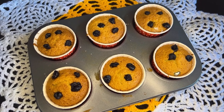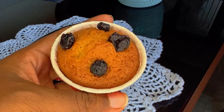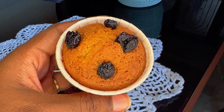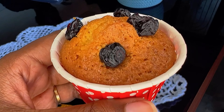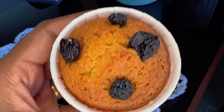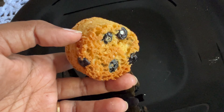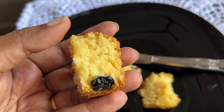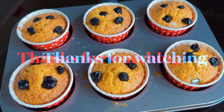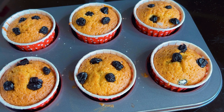So try this recipe. This channel has cake recipes, cookies, and other sweet recipes — check those out. Super soft blueberry muffins are ready! If you like this video, subscribe to the channel, like and share. Thank you!